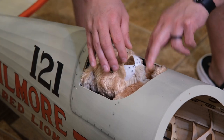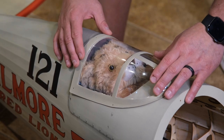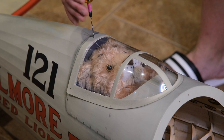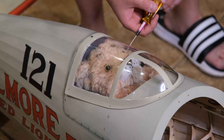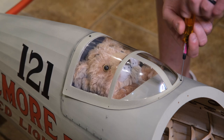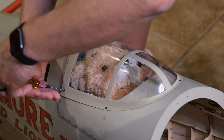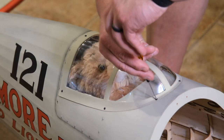He doesn't weigh very much, so instead of gluing the canopy, I'm electing to use screws because I actually bought a second canopy that I cut open. Depending on if I decide to fly with Gilmore in there or not, I wanted to have an open cockpit option — so I have a closed one and an open one. And there are those black painted screws; they just kind of blend in with the rivets and the covering.